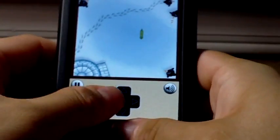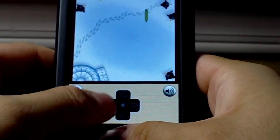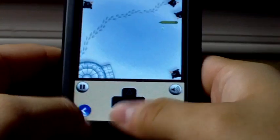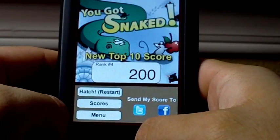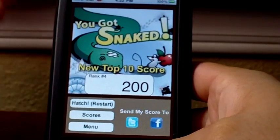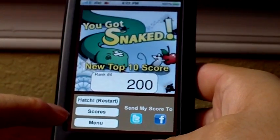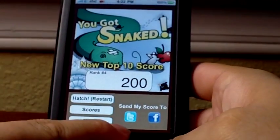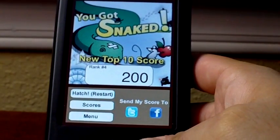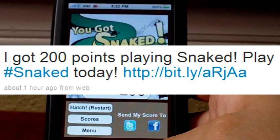You just tap around to play — here's the green rat. There are a little bit of sound effects; they're a little corny, but hopefully they'll add more in the future. And I ran into the wall. Once you lose, you'll see your score after you finish. You can start the game over again, view all your scores, go back to the main menu, and you can send your score to Twitter or Facebook. That's what the tweet looks like.